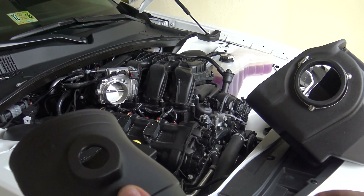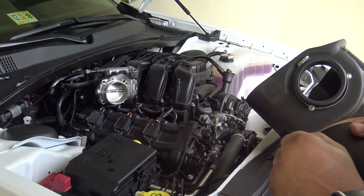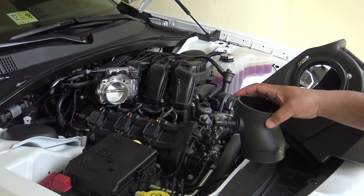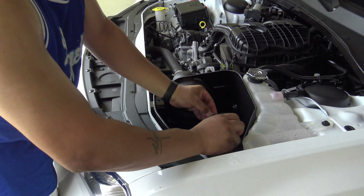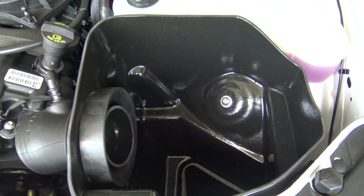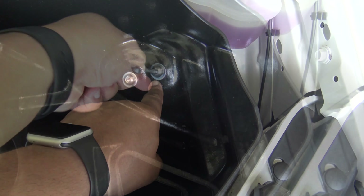Now we have the intake tube, and we're going to insert this grommet. It's a little rubber grommet that goes up under here.